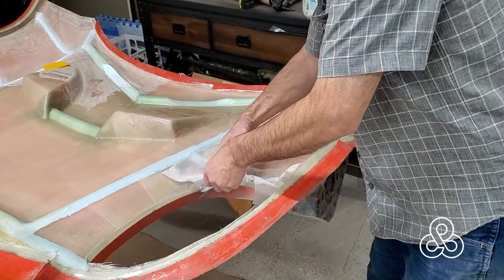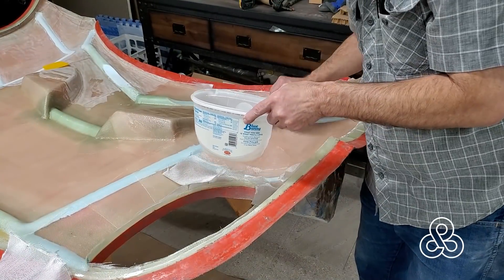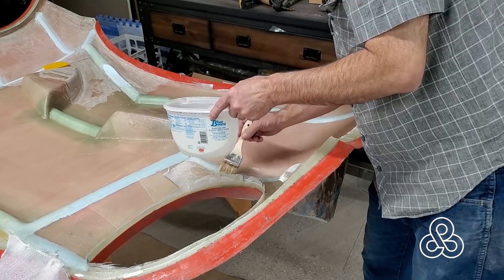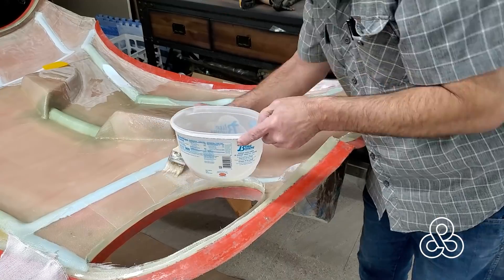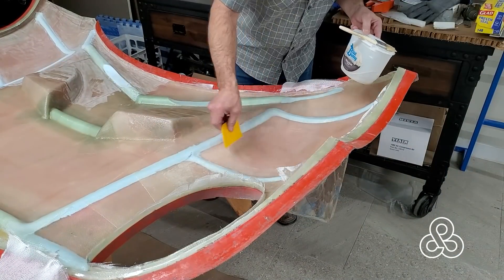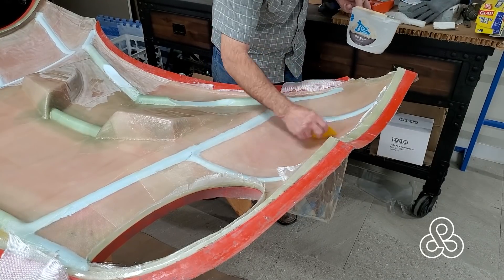I will be adding more layers to this thing - this is not the final lamination. We still need to add some hard points for the hinges up towards the nose, and then some hard points for the latch mechanism back towards the pointy ends that close close to the A-pillars. But we're getting this thing pretty well laminated - at least one side is almost done here.